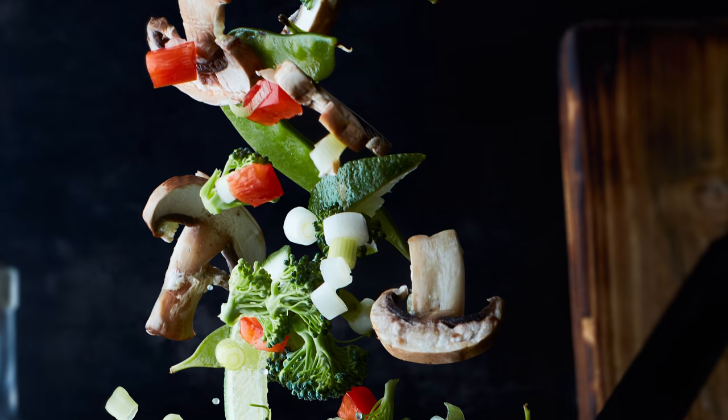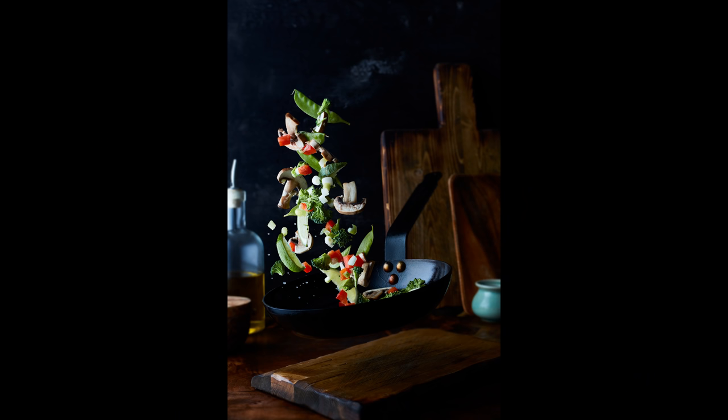That's it for this video — just one more before I tear down this studio and pack it all up. I'm heading out on the road for a bit before setting the studio up in its new location, and I was thinking about creating an outdoor food photography video. Let me know in the comments if that sounds interesting to you, and don't forget to like and subscribe — I'll see you in the next one.